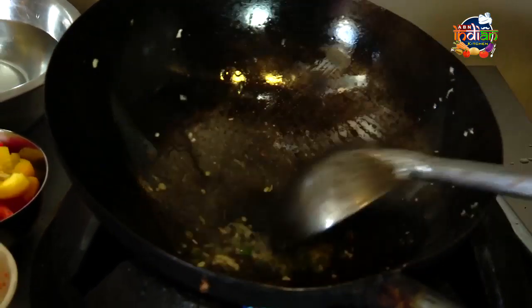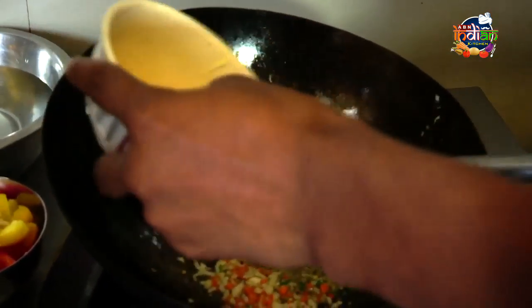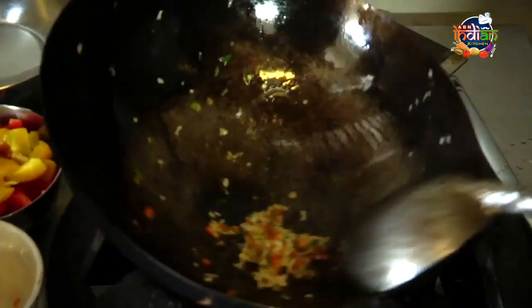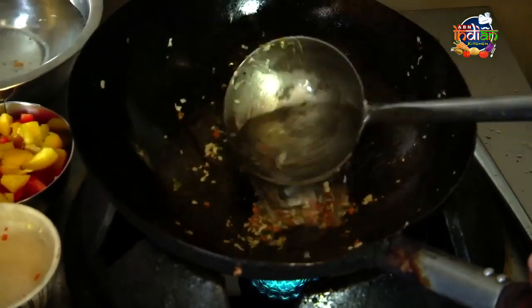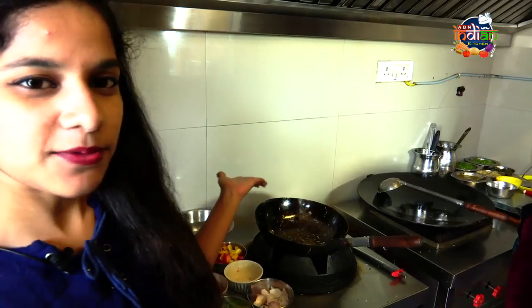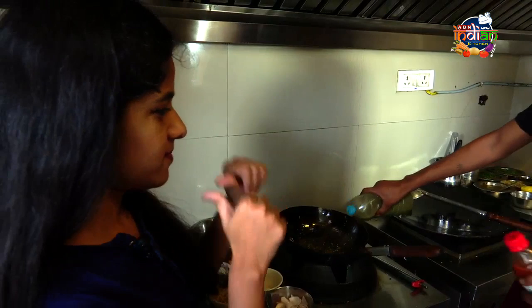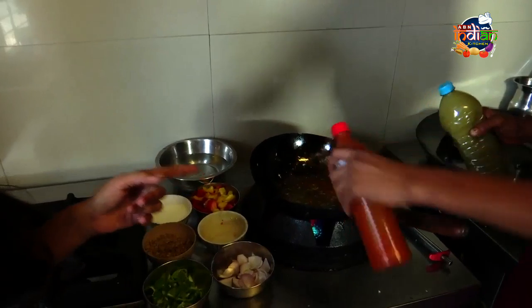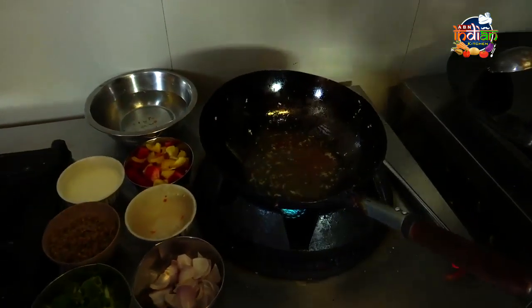Garlic. And lasan also. The cabbage. Water — this is only water. And green chili sauce and red chili sauce.